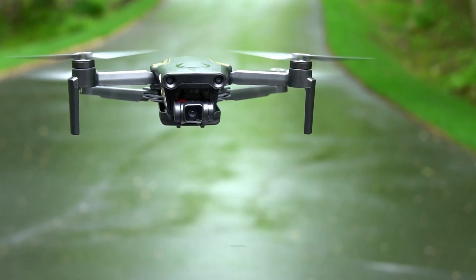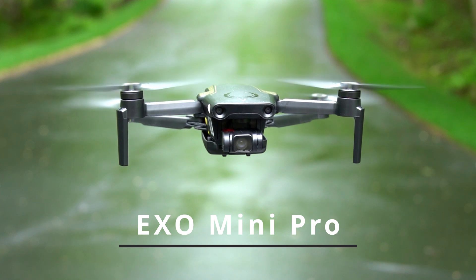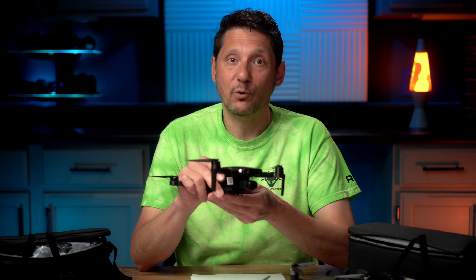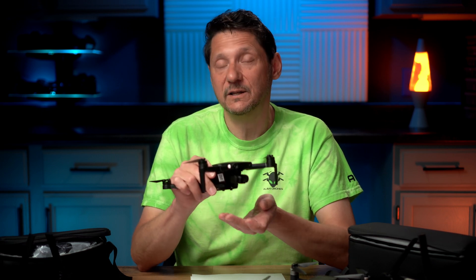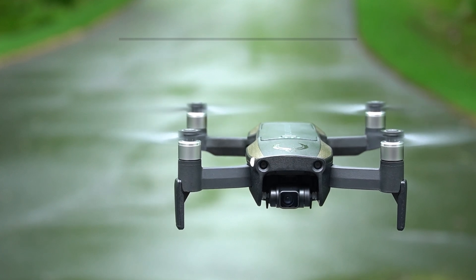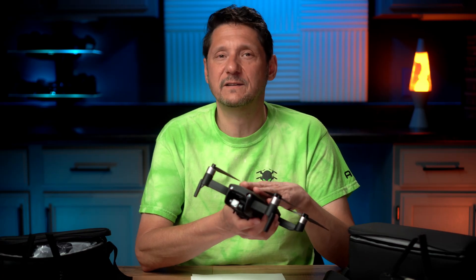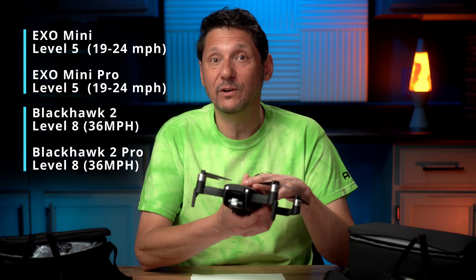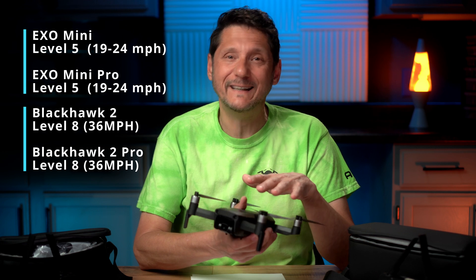Let's talk about the drone bodies and some specs. The Mini Pro has a wind resistance of level 5, which is pretty typical for a drone of this size — it does get pushed around. The Blackhawk 2, however, I found to be a tank in the wind. It is just stable as a rock — it has more weight and more powerful motors, so it can keep itself in place and maintain stable video. It has a wind resistance of level 8, which is up to 36 miles per hour.